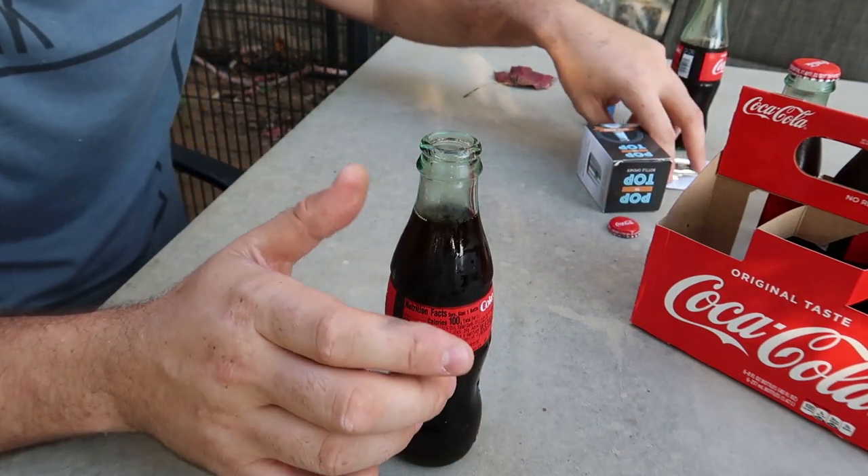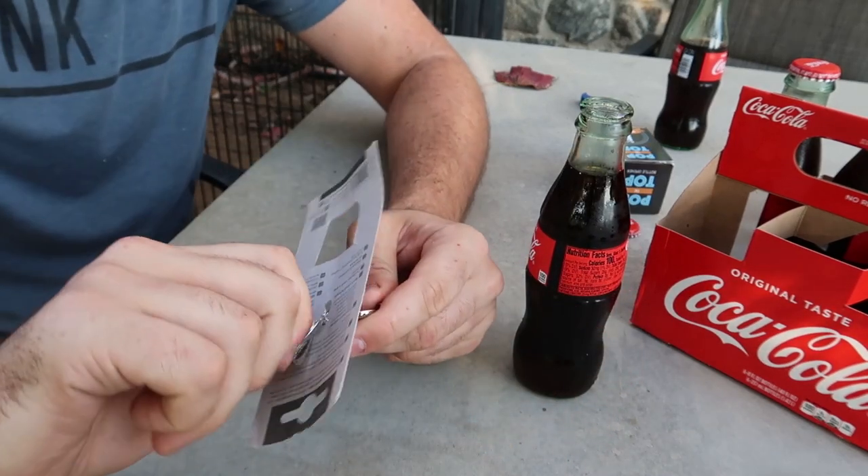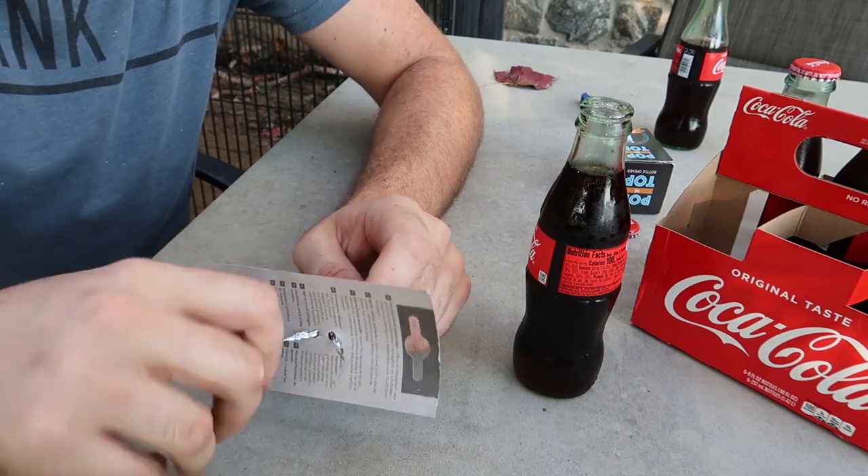Now we left the Coca-Cola open. I don't wanna waste Coca-Cola, especially in glass bottles. Those things are expensive, because they're delicious. Way better than cans.